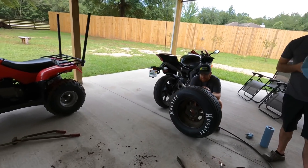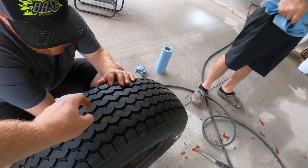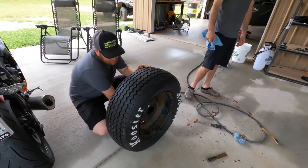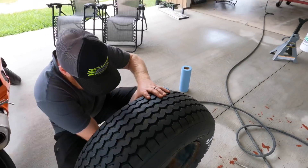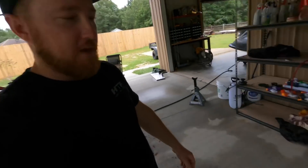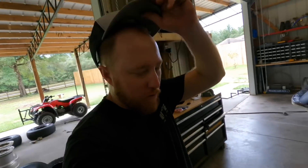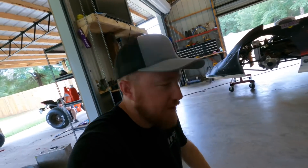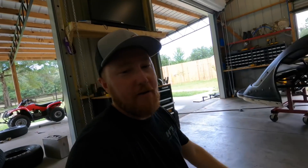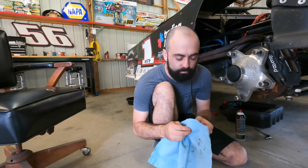Interesting thing - they just changed the rules this week to allow grooving and siping of these tires. Whereas before we sized them up and they were good, now Joey gets to spend an hour working on it - grooving and siping. These street stock tires, the H500s - Hoosier is having a tire shortage and that's one of the ones that are really hard to get right now. So the sanctioning bodies and tracks figure they'll let us groove and sipe to get more life out of them.